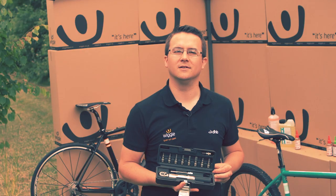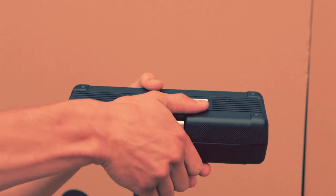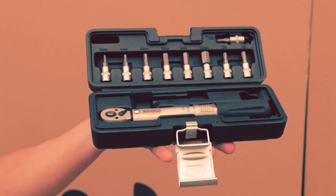Hi, I'm Andy and I'm the Accessories Trading Assistant at Wiggle, and today I'm going to take a look at the Lifeline Essential Torque Wrench. The chances are that at some point in your life you'll have over-tightened a bolt and stripped a thread. The Lifeline Essential Torque Wrench is designed to only tighten the bolts on your bike to their optimum torque.